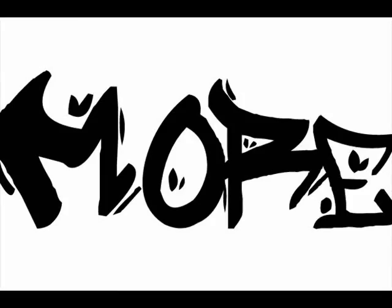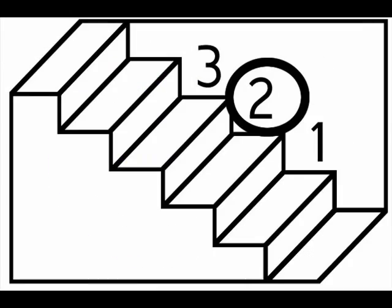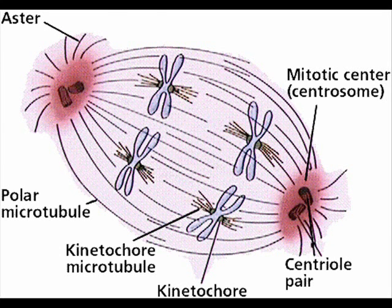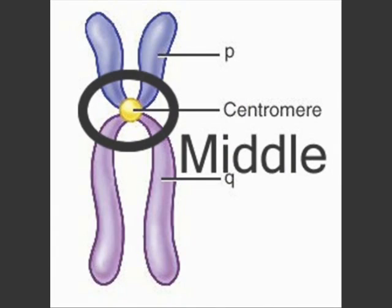The chromatids are all lined up at the equator — here's the second step, more will come later. The spindle fibers are connecting the poles of the spindle to the centromeres — the big structures in the middle. That was metaphase.